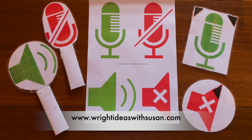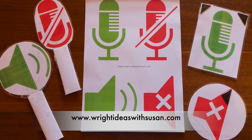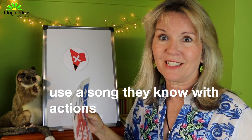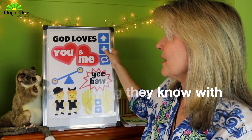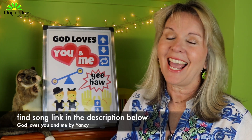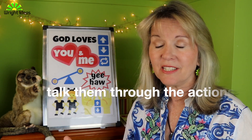I do have a little sheet you can download from my website that has two different styles. What I would do then is put up a song that they're familiar with, because you want to do this first with a song that has lots of actions. This is one of my favorite songs to use with children — it's by Yancey and it has lots of actions.